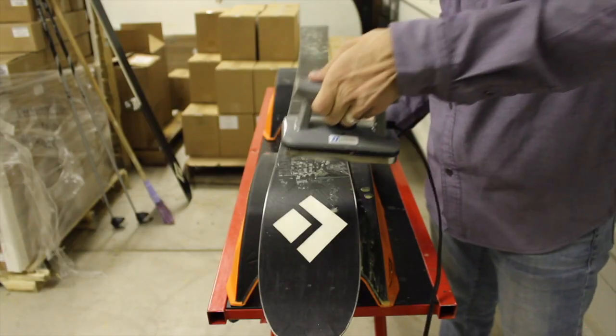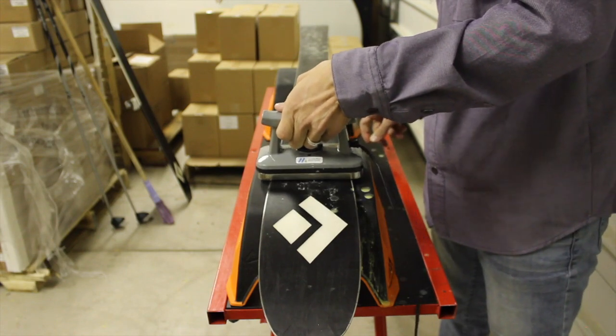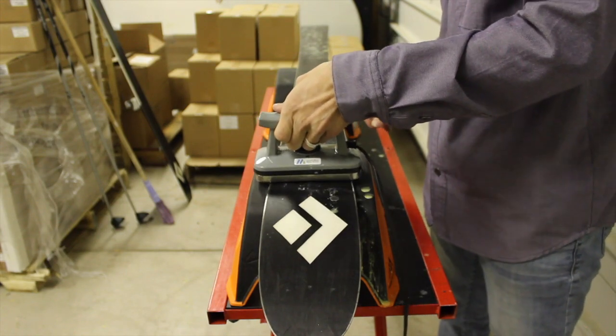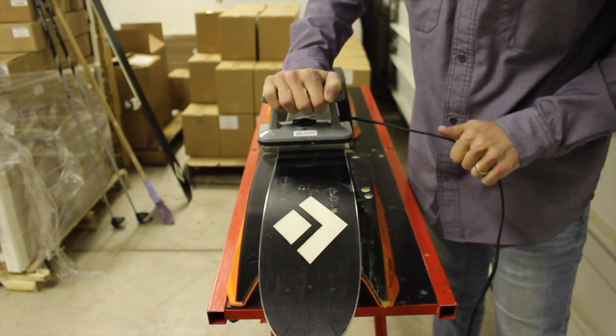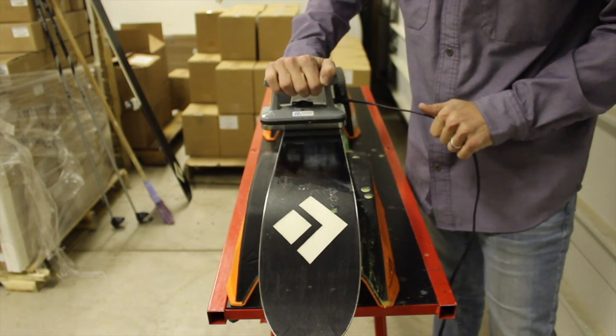Then you come in with the iron and it irons nice and smooth just like a normal drip application. You just are using much less wax.